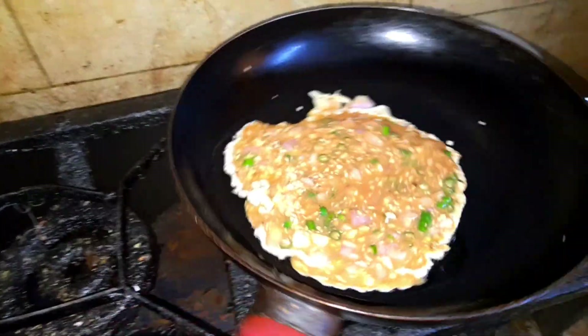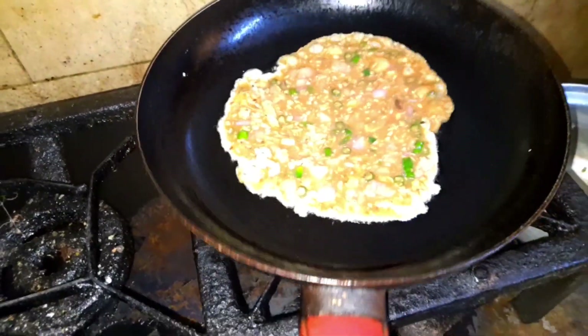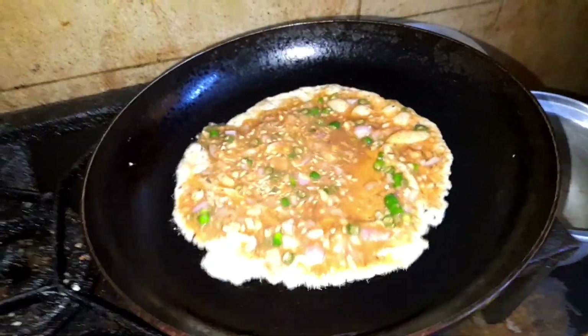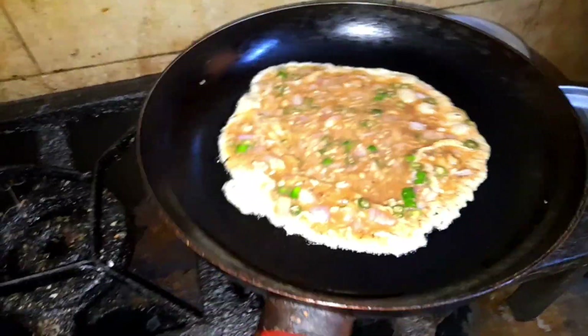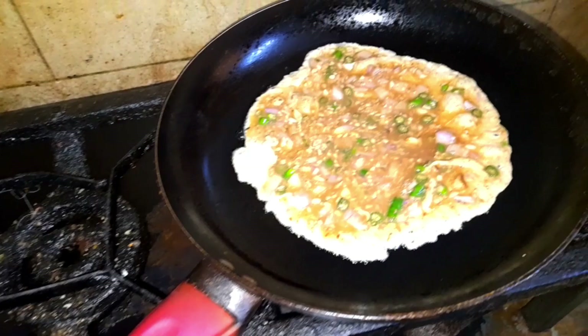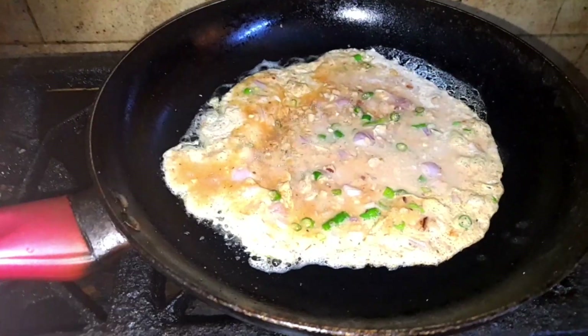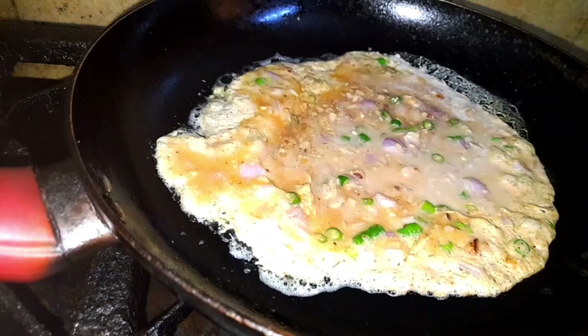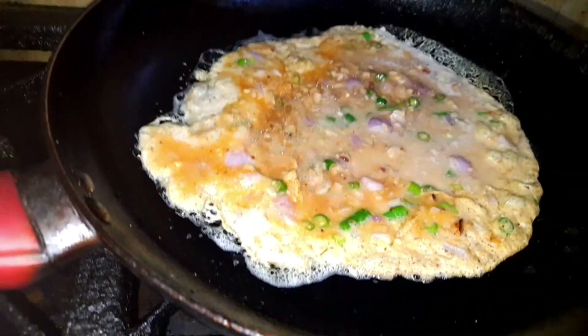Let's cook the sauce. Then we'll cook it. We'll cook it.